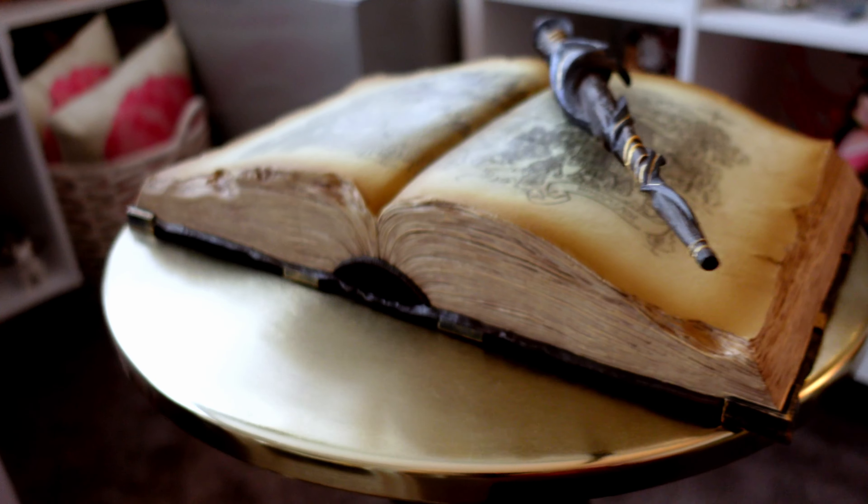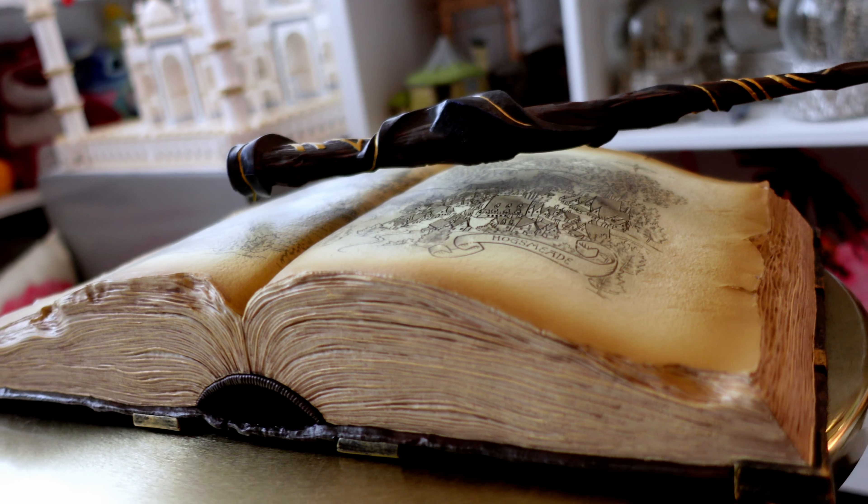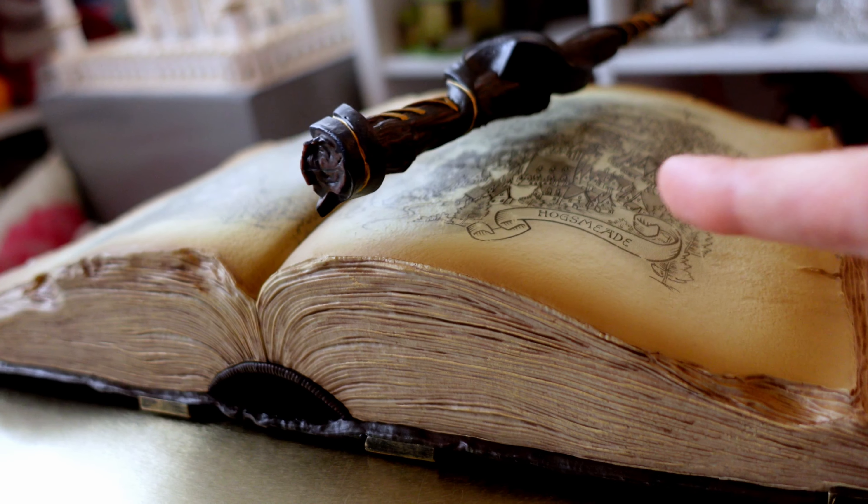Here we go — I figured it out. It's finally floating! I assume there's some sort of magnet in the bottom somewhere.